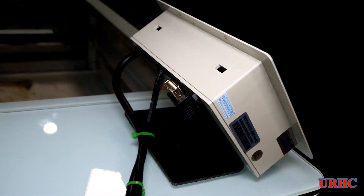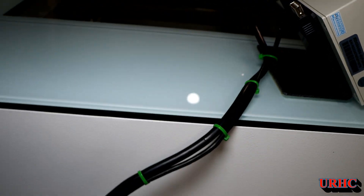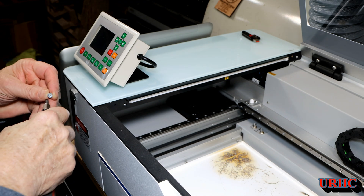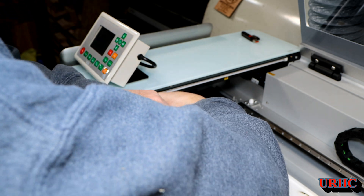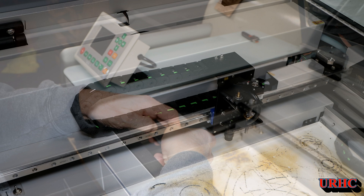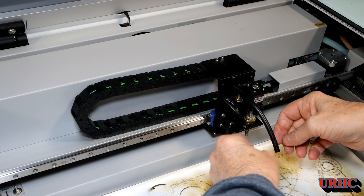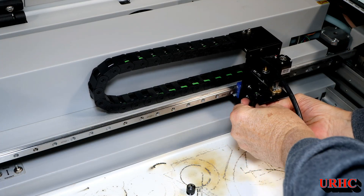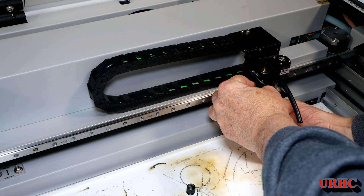I tied everything back for now. Someday I'm going to drill a hole in the glass panel and come straight up through it, but I didn't have the confidence to do it yet — I'm afraid it might shatter. While I was in here, I noticed from the last video that it was taking more and more power to cut acrylic, and I figured it was a dirty lens.